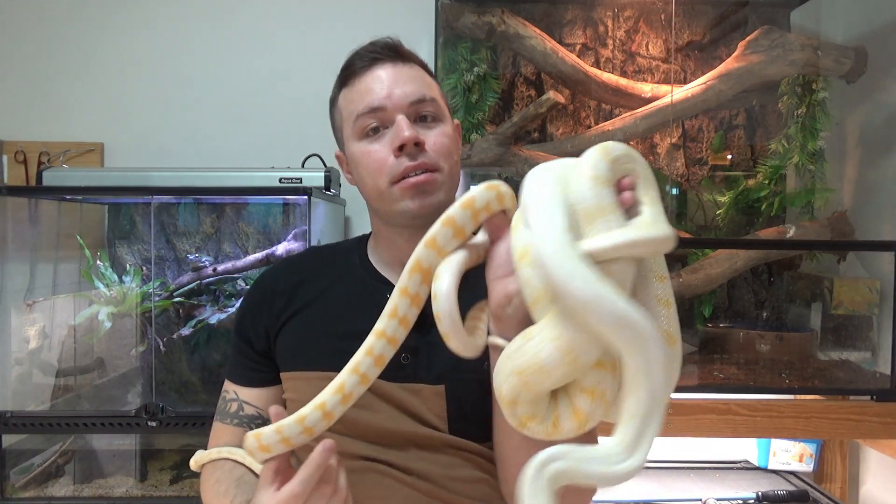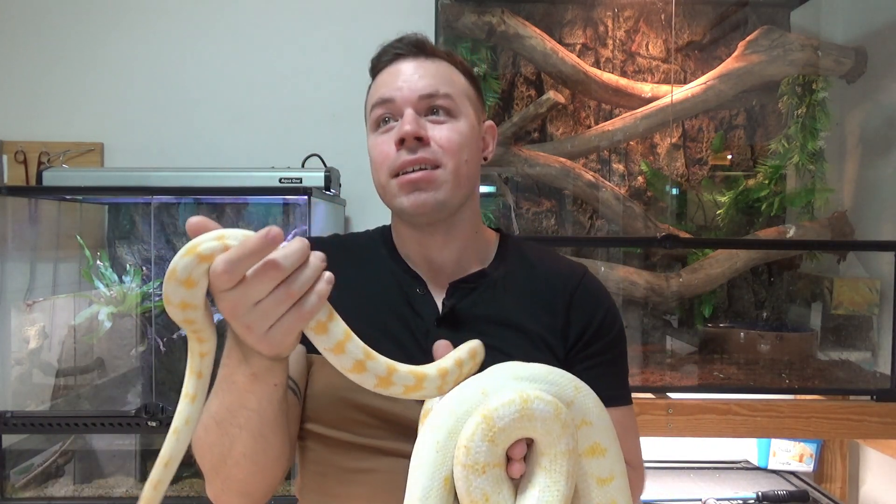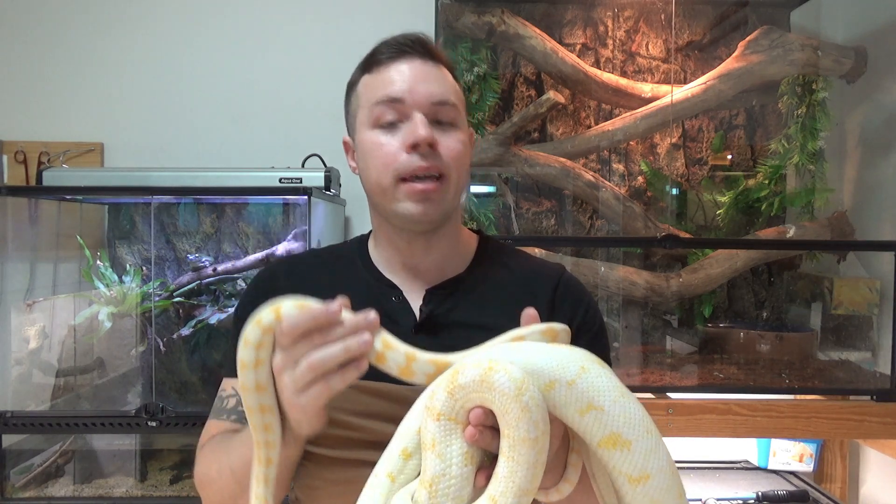These guys don't technically require a UVB light — carpet pythons can live a perfectly fine life without them — but there are some health benefits to UVB light and it does tend to bring their colors out a little bit better. If you are able to, I would personally recommend providing them with a UVB light if possible.